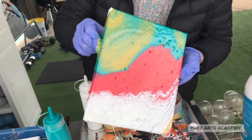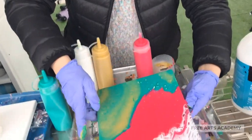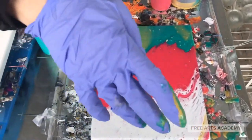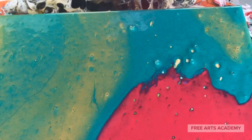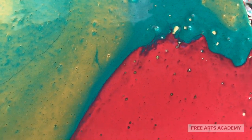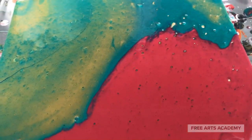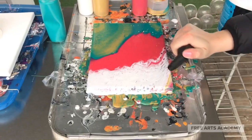Now we'll use our DIY drying rack to allow our painting to dry over the next couple of days. You can already see that the silicone oil is starting to open up some bubbles — those will create cells in time.